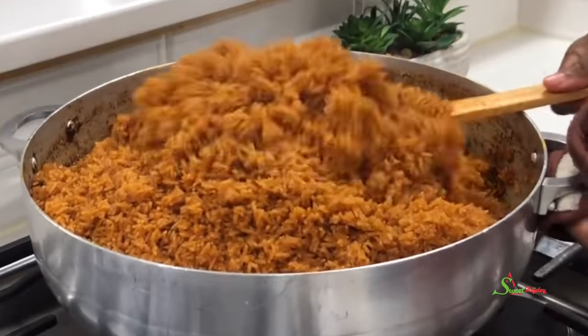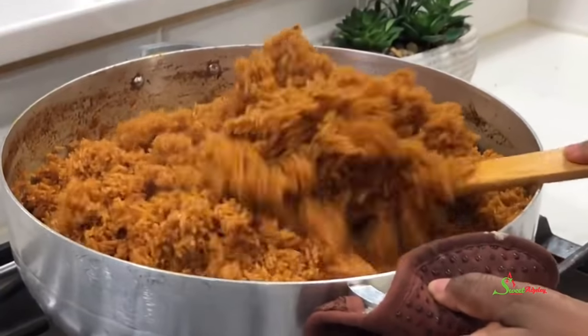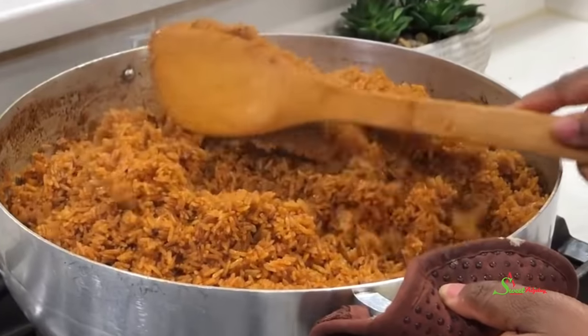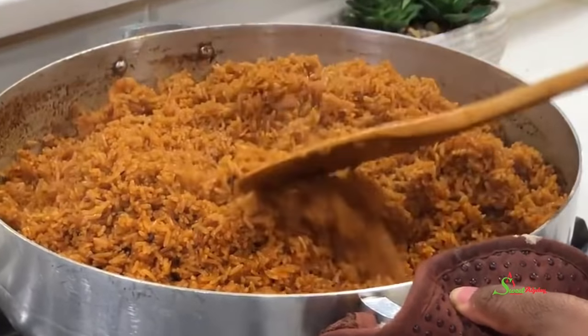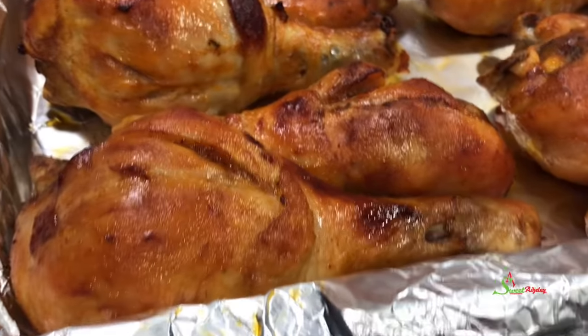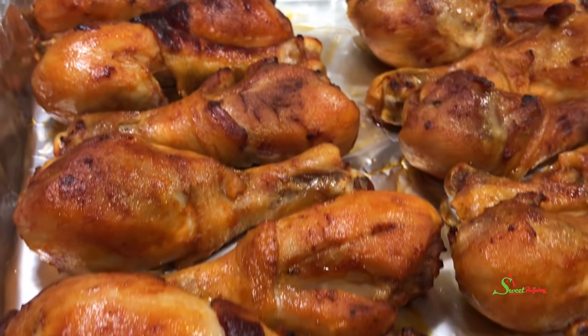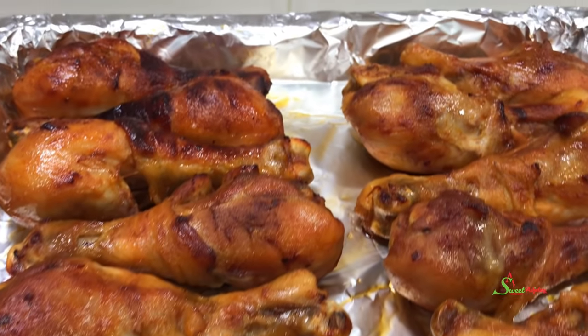Hello, sweet team, welcome back to my channel! This is Sweet Ajelly with this amazingly delicious jollof rice and chicken recipe using our all-purpose stew. Oh my goodness, you do not want to miss this — it is a definite must-try. Let's get started!